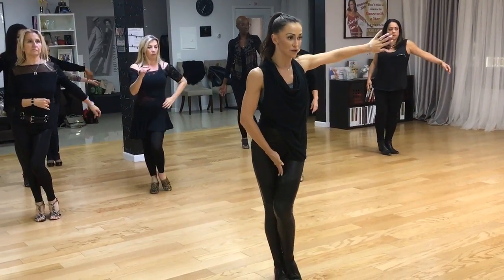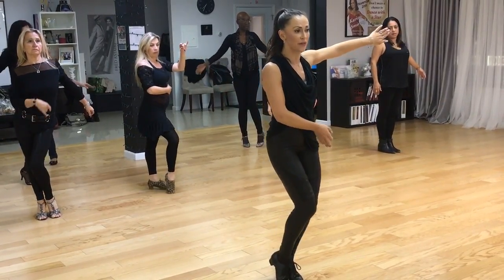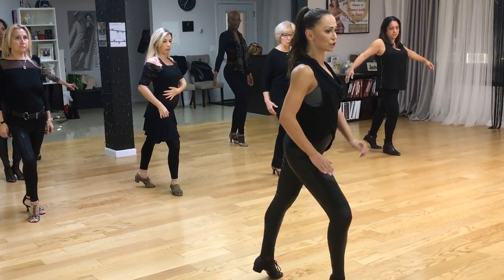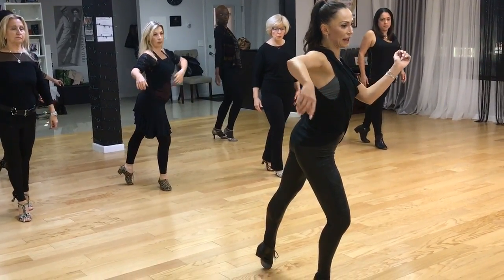Yes, you feel how your inner thighs, your knees, your calves, your ankles — all are working together before you're releasing the leg forward. As you're releasing your leg forward, make sure your heel is in. You're twisting your heel, you're lowering your right heel.